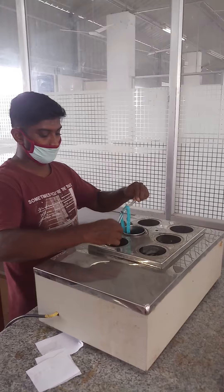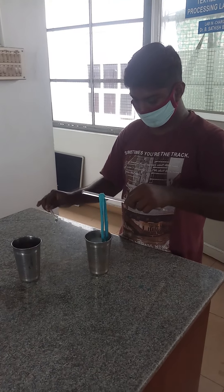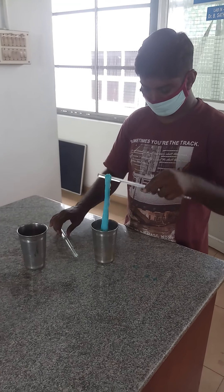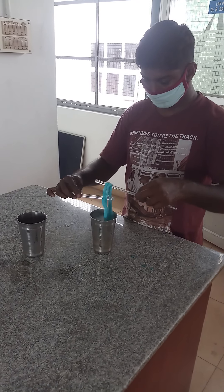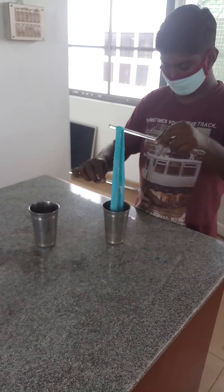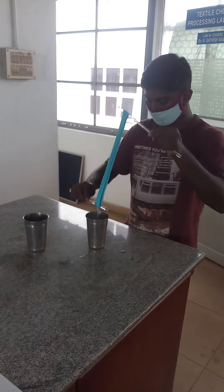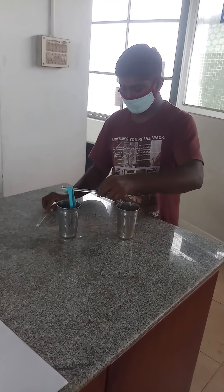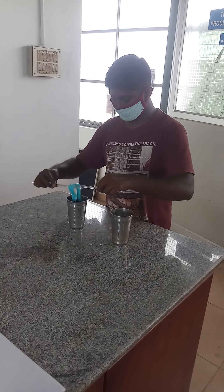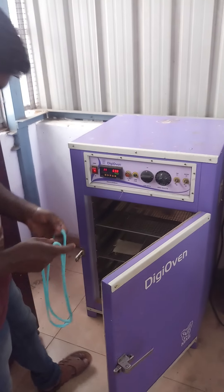After dyeing, the viscose rayon sample should be subjected to washing with cold water, then with soap water, and again with cold water. Finally, the dyed sample has to be kept in a hot air dryer for drying.